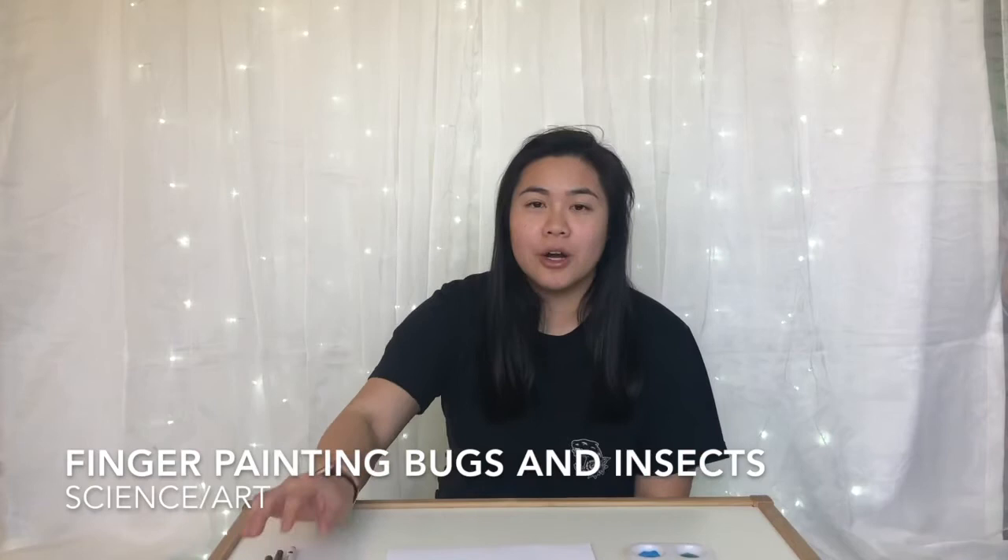Hi friends! I'm so excited that you're back. Today Miss Yang wants to do some science with you. This is going to be an activity that's kind of science and also art. You know that in April we've been learning about bugs and insects, so today we are going to be making our own bugs and insects with just some paint, a paper, and marker, pencil crayons, or crayons. So let's get started!